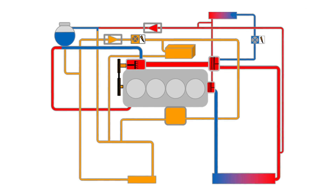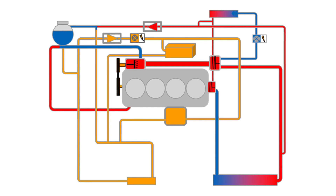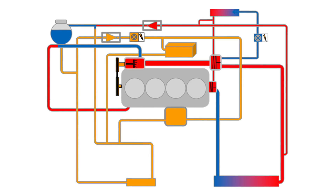Modern cooling systems have various different cooling circuits that are activated via the water pump and additional valves. Besides vacuum bleeding, these systems must also be bled using a vehicle diagnostic tester. This allows all the relevant actuators in the cooling system to be activated.